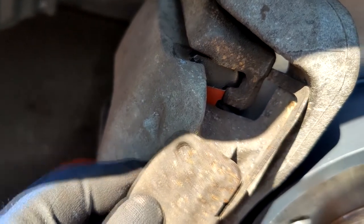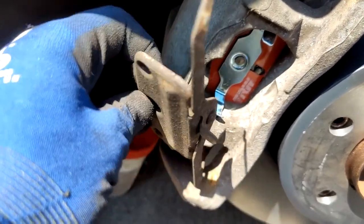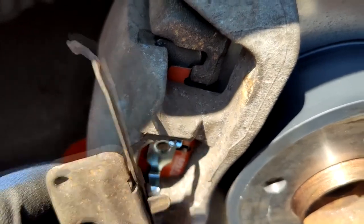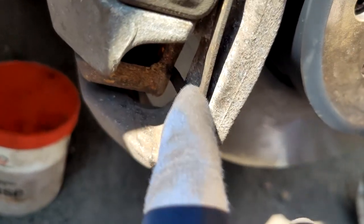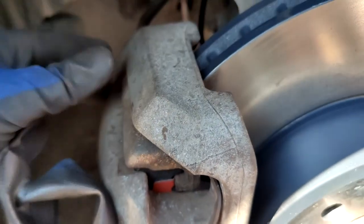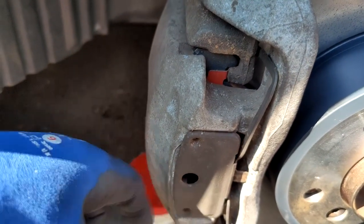Tighten the two bolts all the way through. Now you need to secure the caliper clip — this is the hardest part. You have to squeeze the clip behind the bracket on both the top and bottom ends, then use a screwdriver to push it in and seat it properly. I found I had to press the brake pedal first to push the piston out slightly, which brought the bracket closer and made it possible to fit the clip — without doing that it was simply impossible.